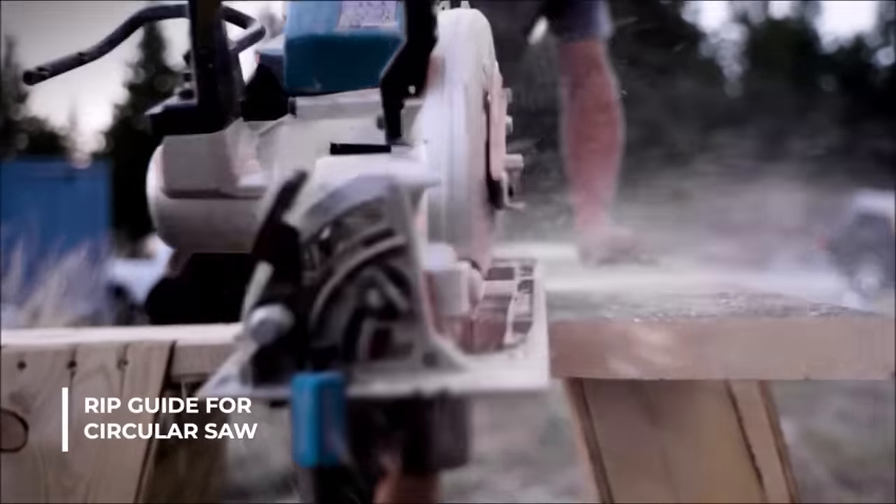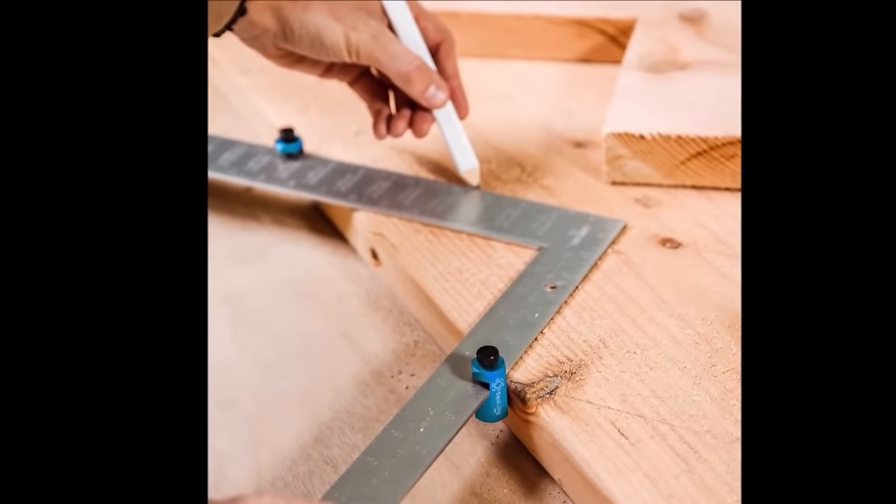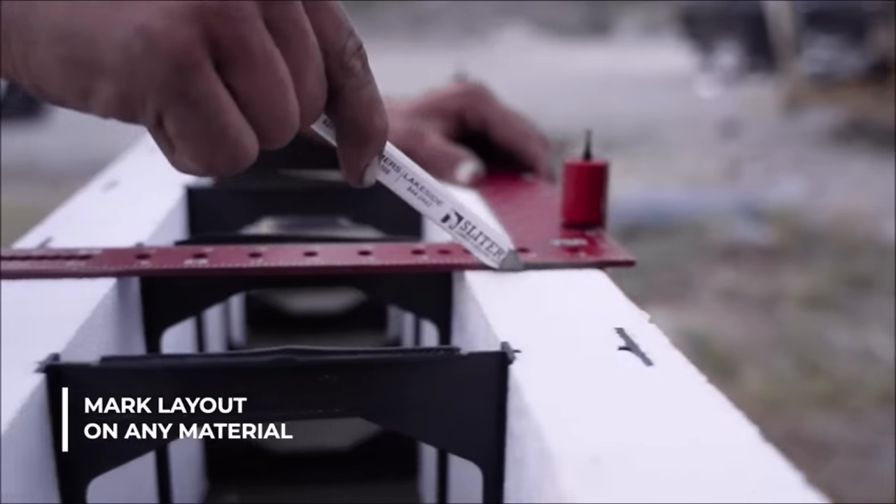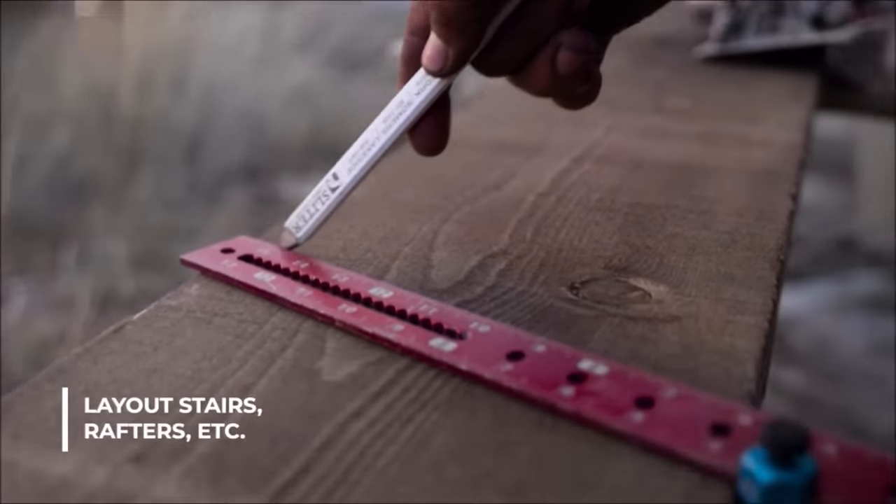Despite their higher price, the value they bring to professional carpentry work, ensuring accuracy and saving time, makes them a worthy investment for those seeking efficiency and reliability in their tools.